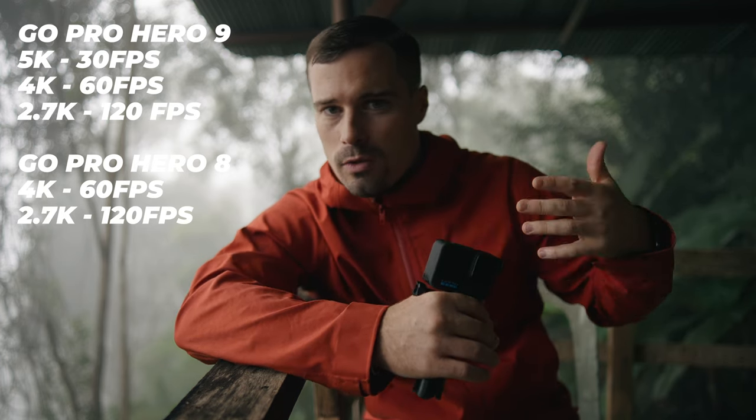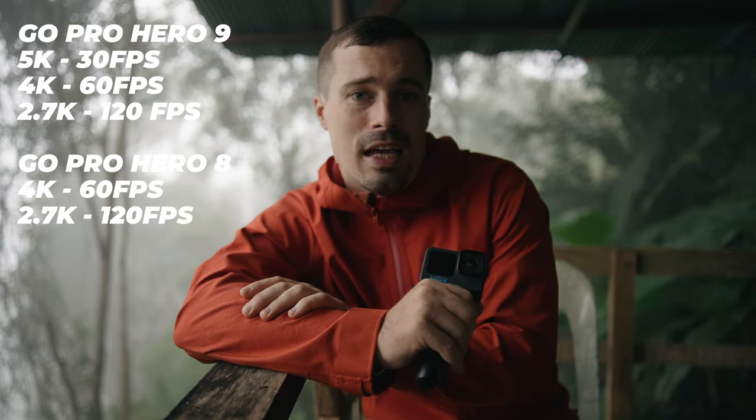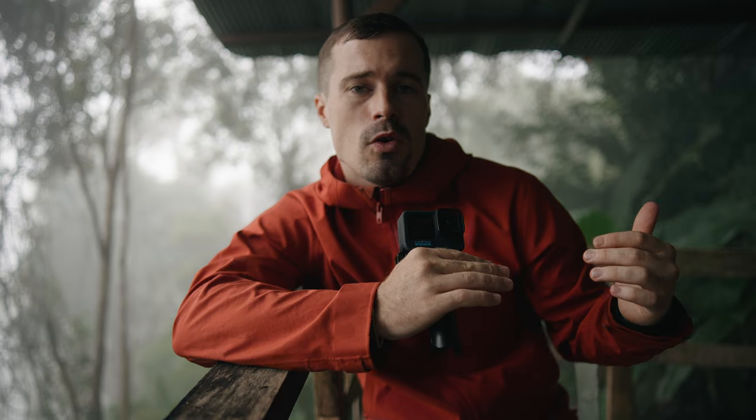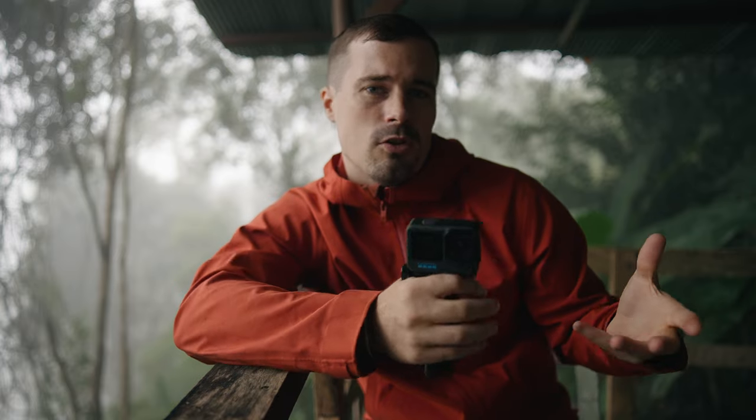Previous GoPro cameras already had higher frame rates — like 120p in 2.7K and 60p in 4K — but now you have those frame rates available in higher resolutions, which allows you to crop even more and add more animation. The speed ramping effect especially is really nice and I use it a lot in my videos because it makes everything look more dynamic and can also be used to transition between shots.